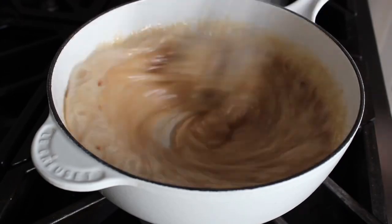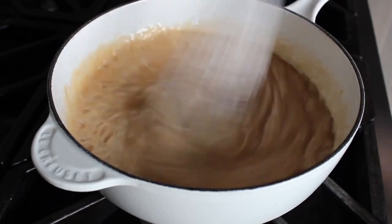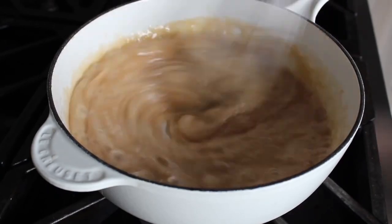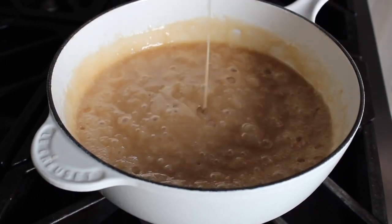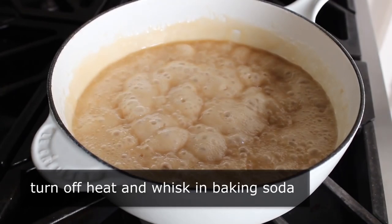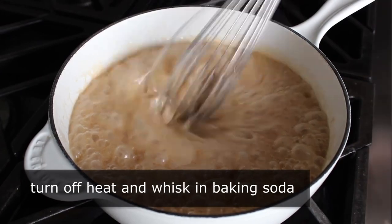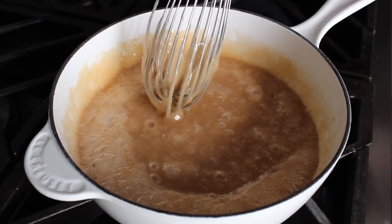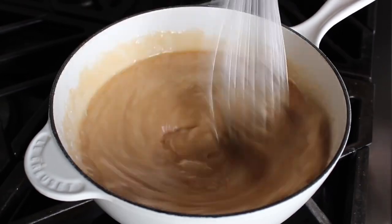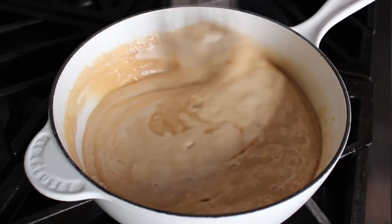You can go by temperature using a candy thermometer — I don't personally, mostly because I don't have one — but just using your eyes works perfectly. When you think you're getting close, turn the heat down to medium so things don't happen quite so fast. When it gets to the right color, turn off the heat and very carefully whisk in the baking soda. Be very careful — this is going to increase in volume, foam and bubble up, which is one reason I really should have used a bigger pan.